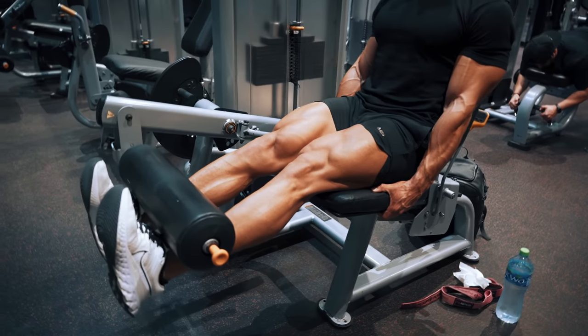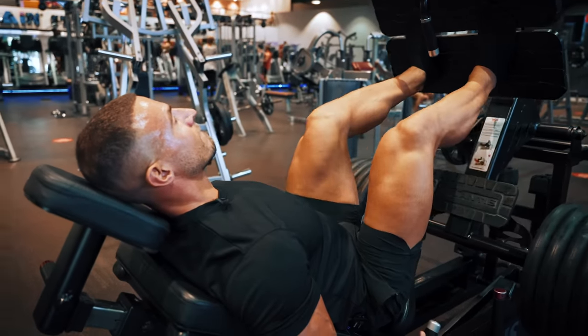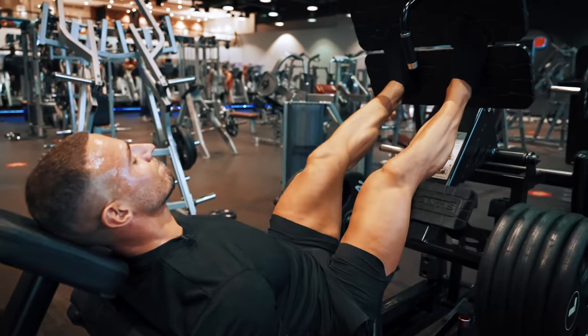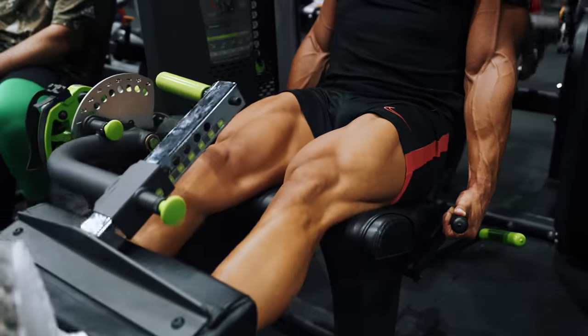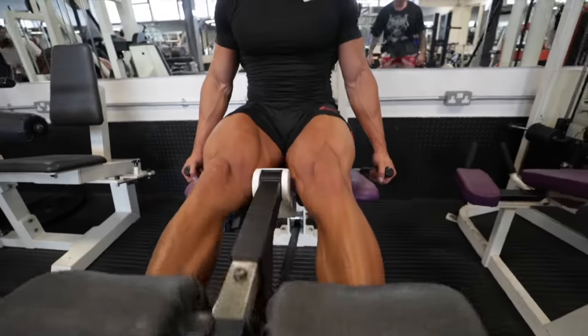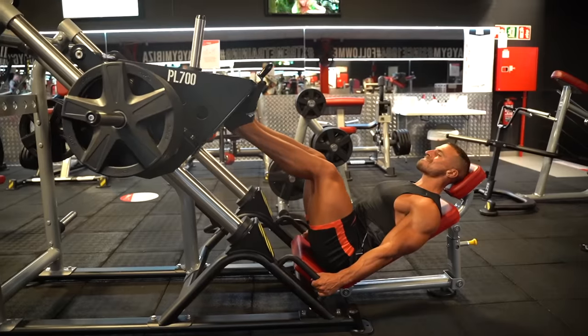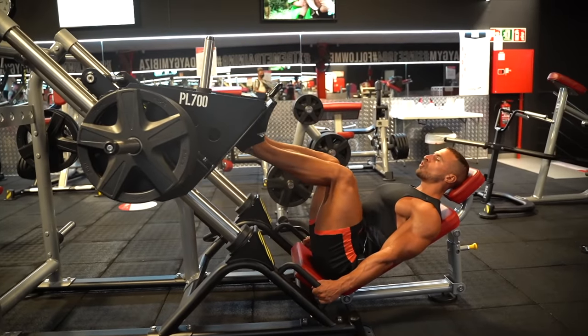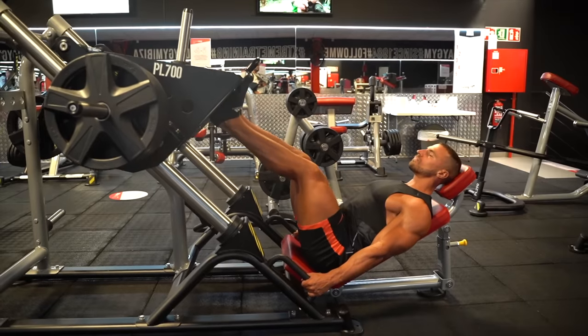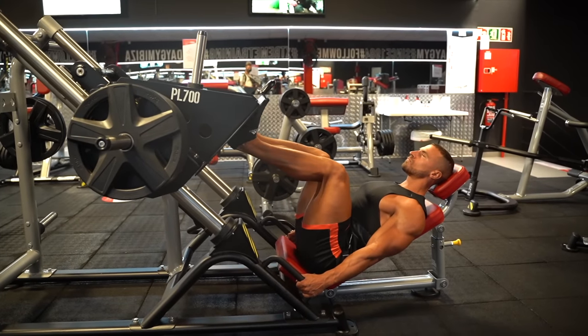Two exercises which didn't quite make the cut are the leg extension and the leg press. This is very dependent upon the machines you're using, but the majority of the time most machines won't allow you to go through a full range of motion or get the quad into the lengthened position. I found that with a lot of leg press machines I'm only doing half reps and it's just nowhere near as efficient as the other three exercises I've mentioned.